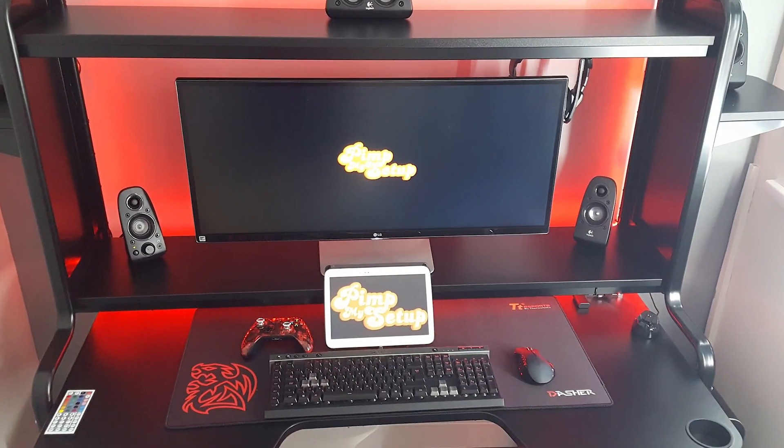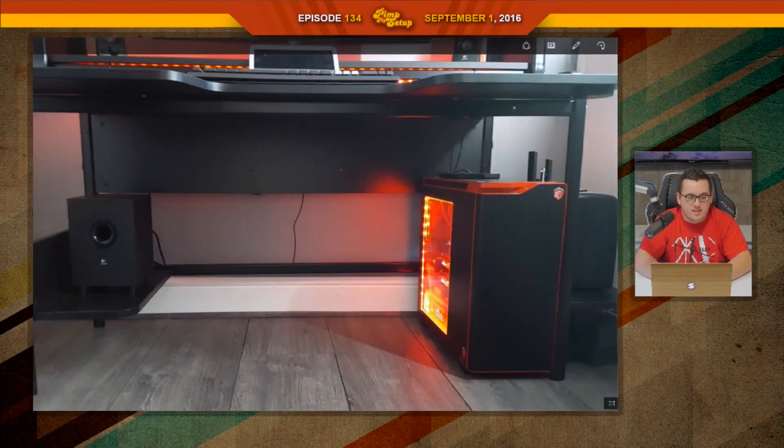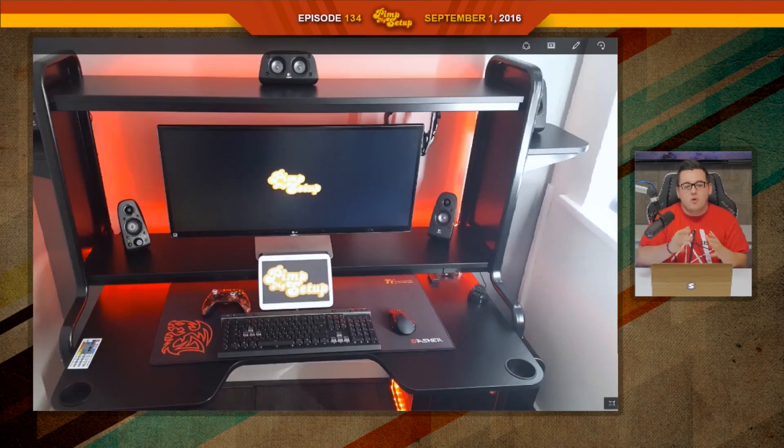Nathan scored an 88. The next setup was submitted by Chris. I really would like to see what the other side of the room looks like, but obviously he'd have to be like on top of the desk to actually get the photo. That must be like an insanely small room for him to only be able to get that close.